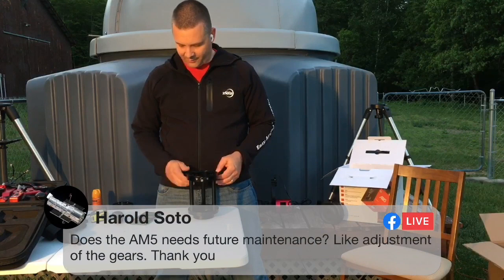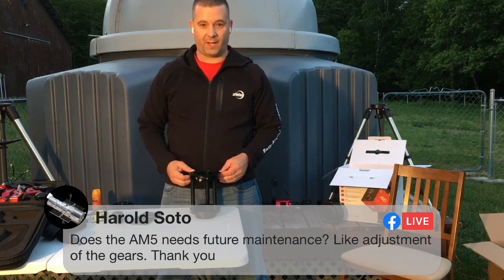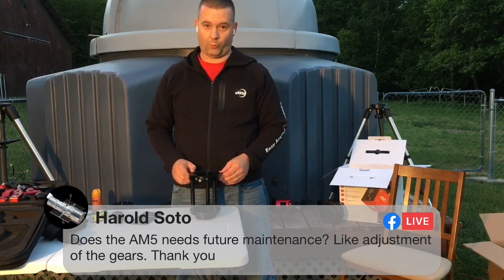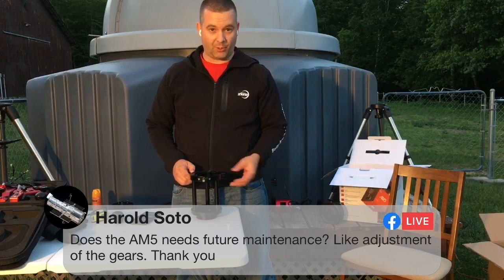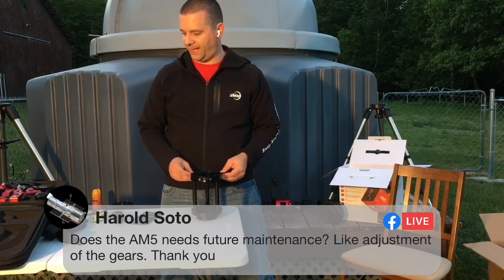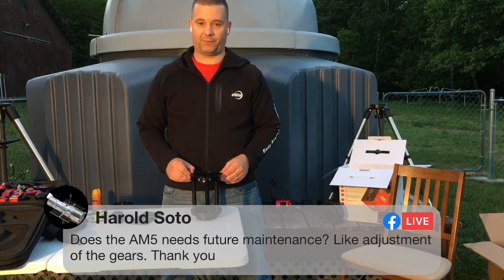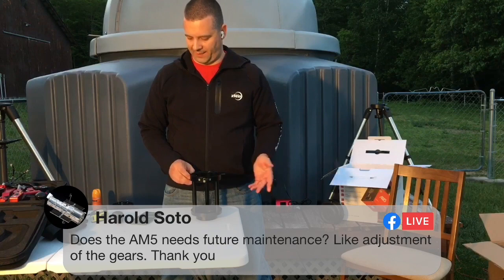Harold asks: does the AM5 need future maintenance like adjustments of the gears? I've been using this in extreme cold temperatures back in December — in the northern Adirondacks it's common to hit negative 20 degrees Fahrenheit. I've had this mount in the extreme cold, and it performed well for me, although it was exceeding ZWO's recommended temperatures. As far as anything being serviced or maintained, everything is internal and sealed — so you're not going to have exposed belts or exposed drives. It's very minimal maintenance.